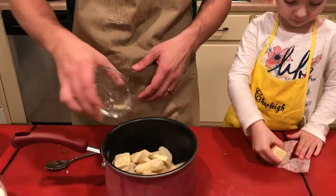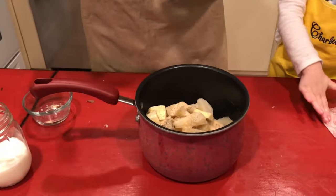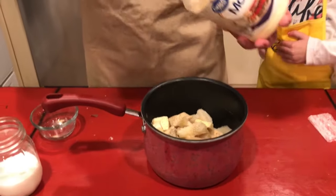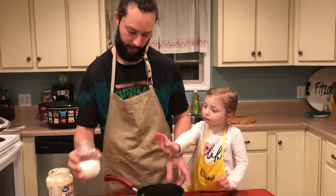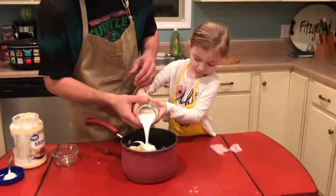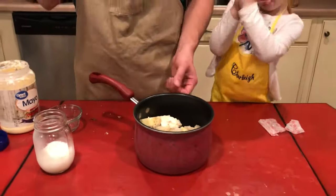I don't want to overdo it with the seasoning — I've had people sit down and the first thing they do is put salt on their food and say 'man this is really salty.' That's about a tablespoon of mayonnaise, and I'm gonna put just a little bit of milk in there. Then I'll get this back on the stove, warm it up, start mixing, and if it's a little thick I can add more milk.